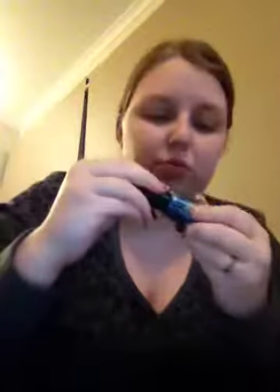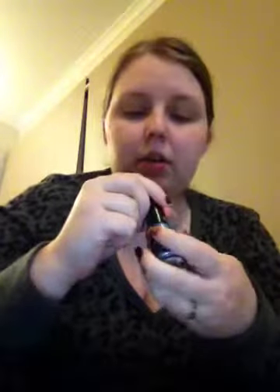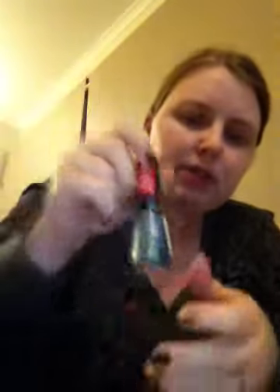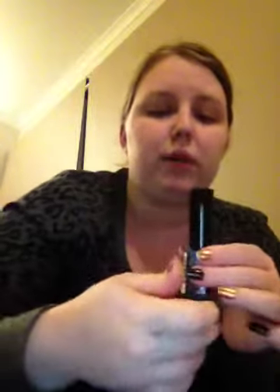The next one is a really, really pretty metallic purpley blue sort of color. It's really pretty and it's a scented one as well. This one is color 317 Not So Blueberry.